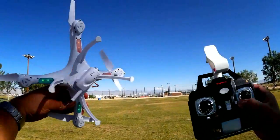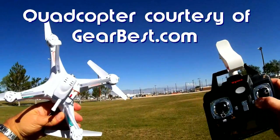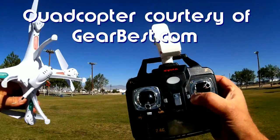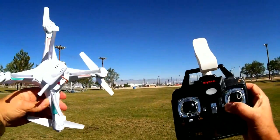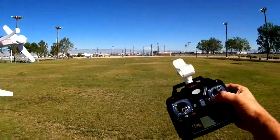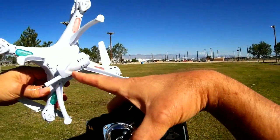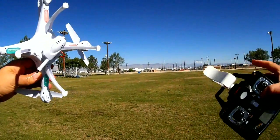Good morning, Quadcopter 101 here with another flight of the X5SW. I've been noticing a problem with this quadcopter in that this transmitter, I believe, is so powerful that it's sometimes causing interference from the signal from the transmitter, and I was experiencing dropouts at about 60 meters. I was getting max range of about 60 to 70 meters with this transmitter operating.